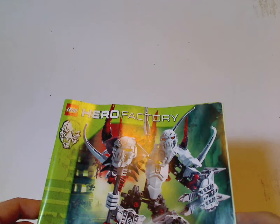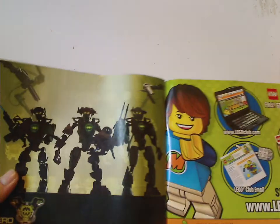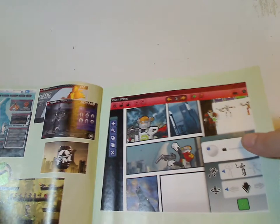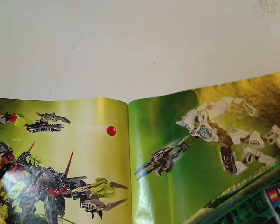On to the instruction manual — same picture on the front of the box and everything, same symbol. On the back, there's an online survey, an ad for Lego Club, an ad for Hero Recon Team, a large ad for HeroFactory.com, Stormer 3.0 against Scorpio, a HeroFactory DVD, and then the pieces that come with the set and the last build steps.